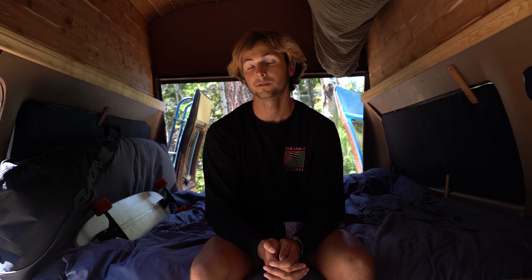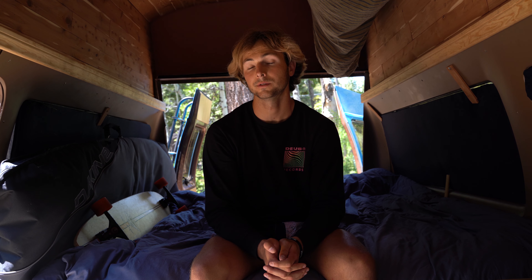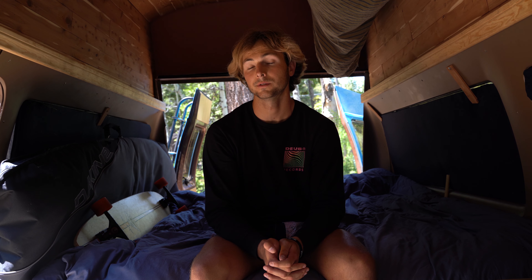Thank you for watching. If you want to like and subscribe, I'll be updating the van and posting other related content. If you have any questions feel free to drop a comment.